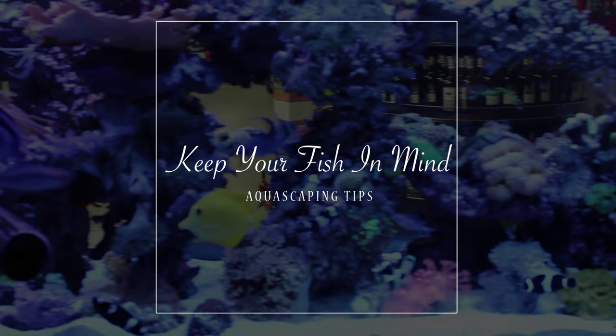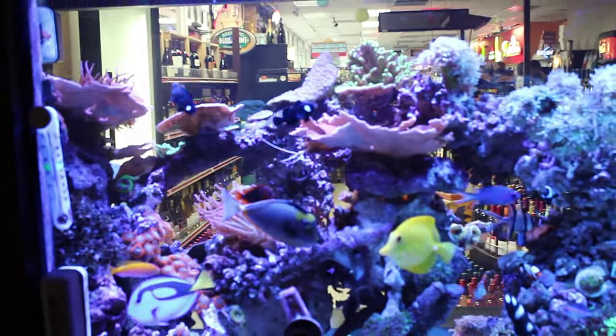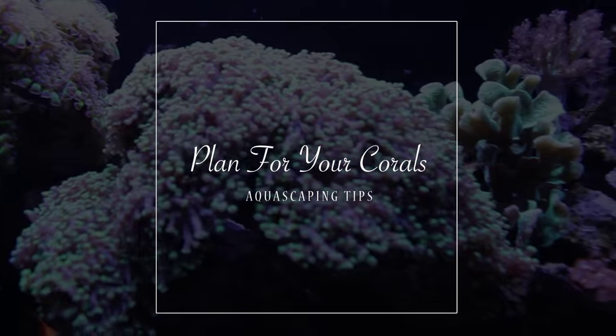Think of your fish. In most cases you'll be keeping fish in your reef tank, so you want to make sure that they have lots of hiding spots so they can feel secure. At the same time, you want to allow a good amount of swimming space. Think of your corals — start to think about the type of corals you want to keep and their growth patterns.